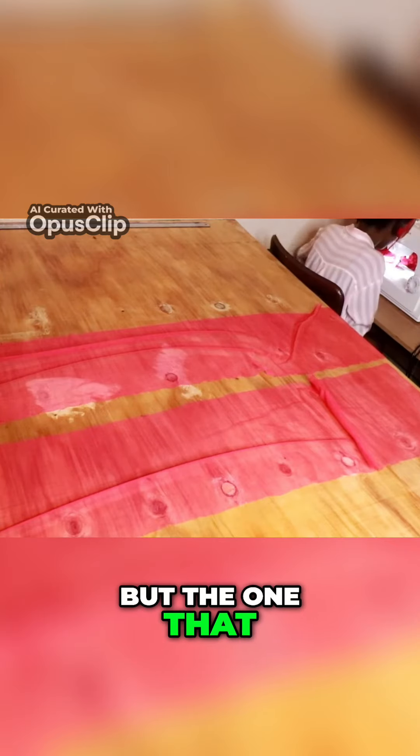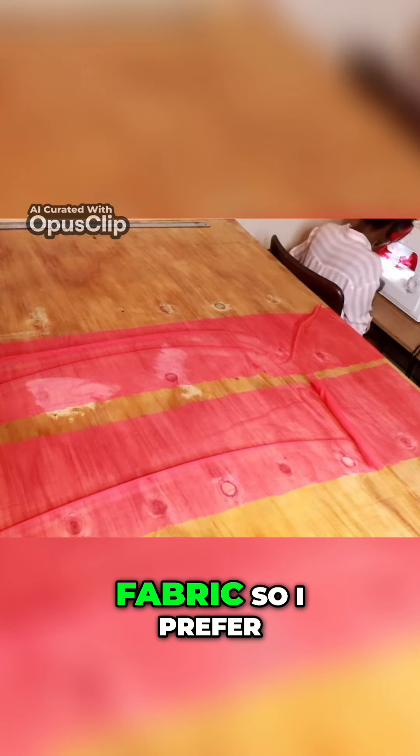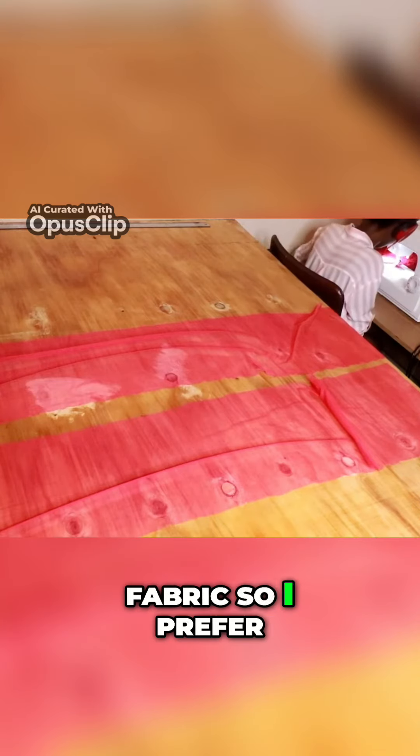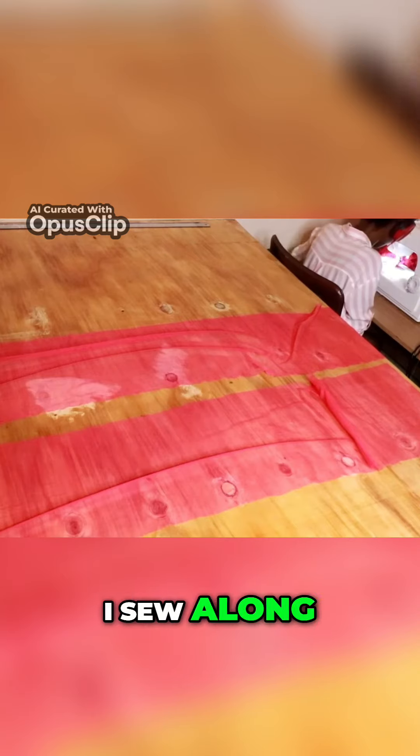I'll show you that method one day, but the one I prefer, which is faster, is gathering the fabric directly on the sewing machine as I sew along.